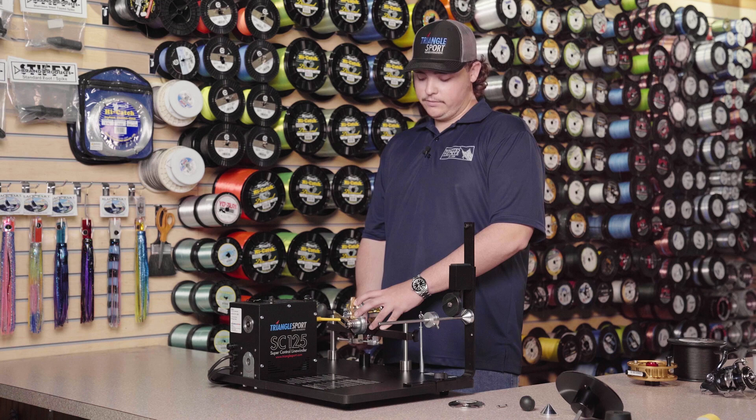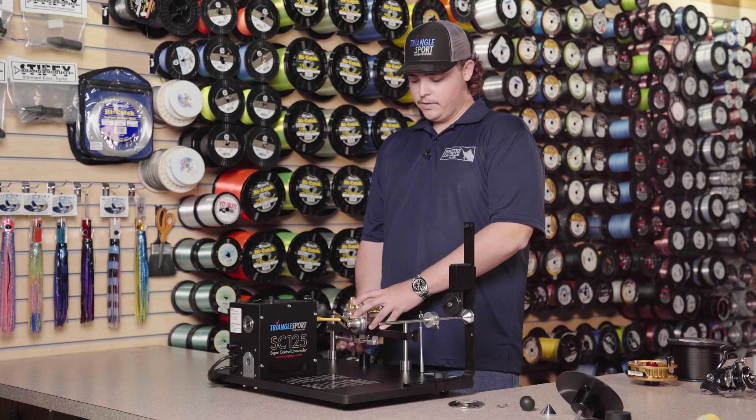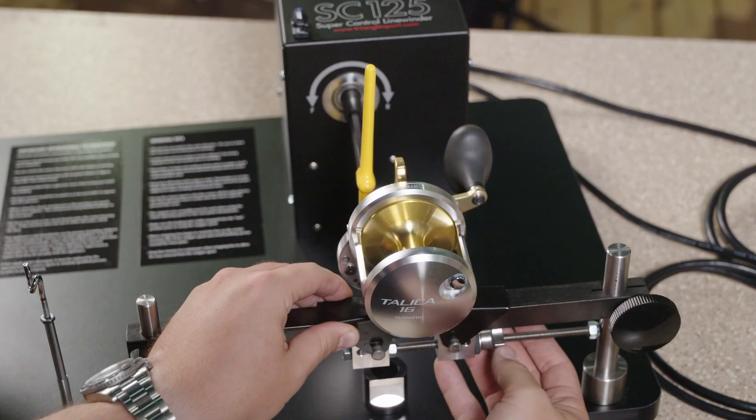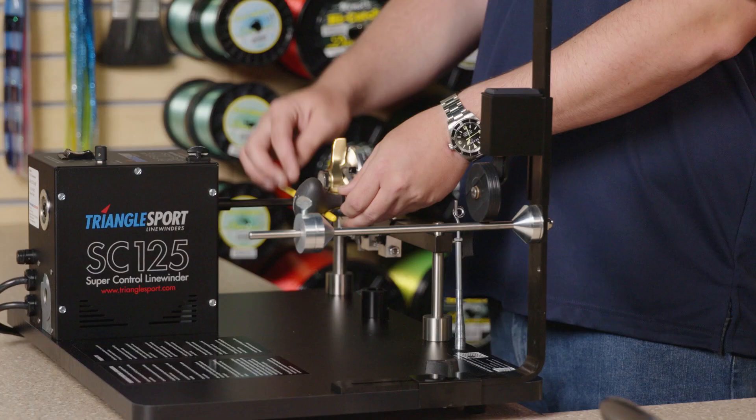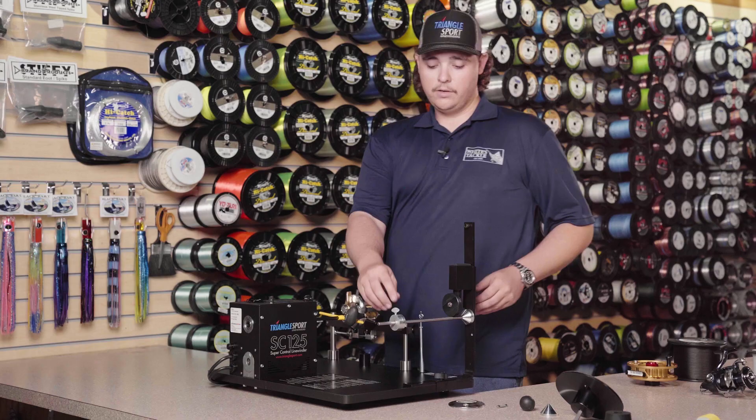We're then going to tighten the nut on the bottom. It's very important not to over-tighten the reel seat clamps — once we're snug, we're going to make sure that the handle nut lines up with the T-bar in the center. So we've got our conventional reel set up on the machine, lined up with the T-handle and the nut on the reel itself.